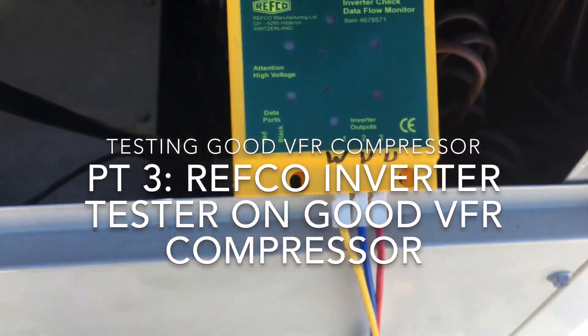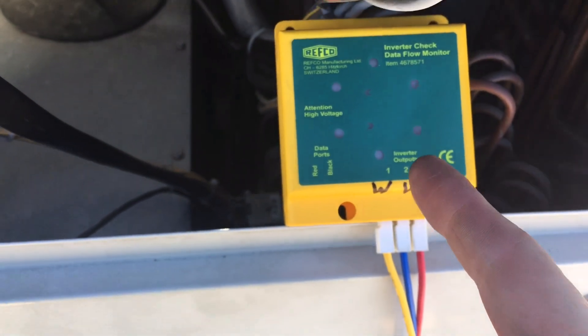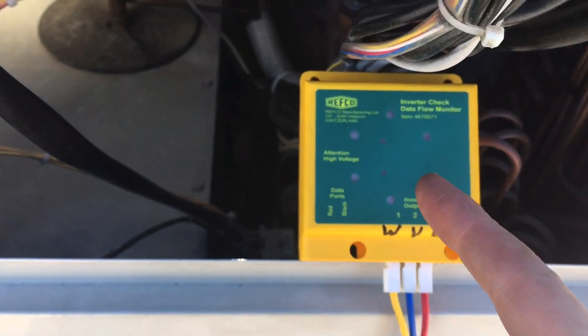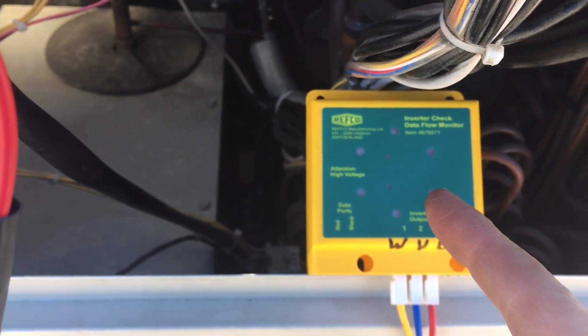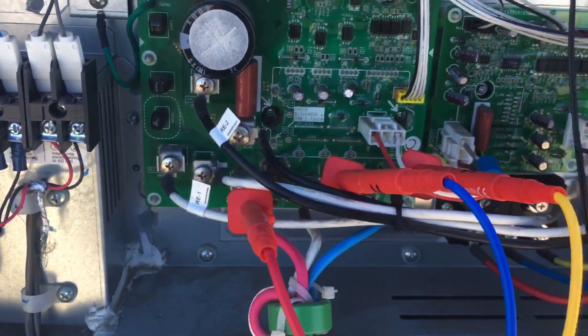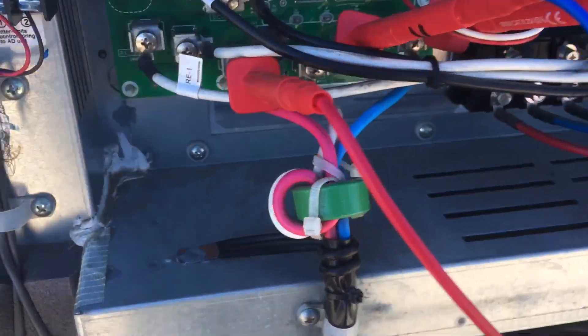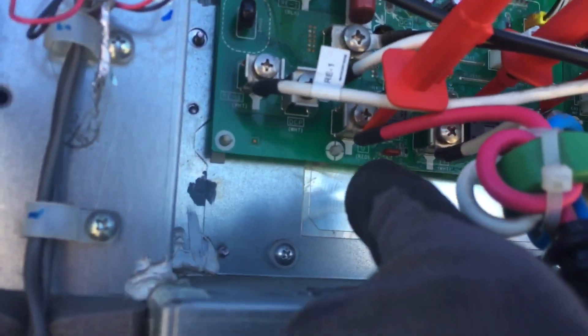This is video number three and I am now on the good unit. I am hooked up in parallel with the compressor connected to the inverter board. This is the 96,000 BTU unit and you can see I have them marked — U goes on to U.